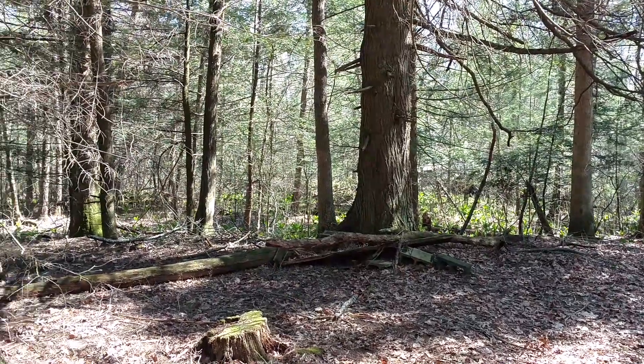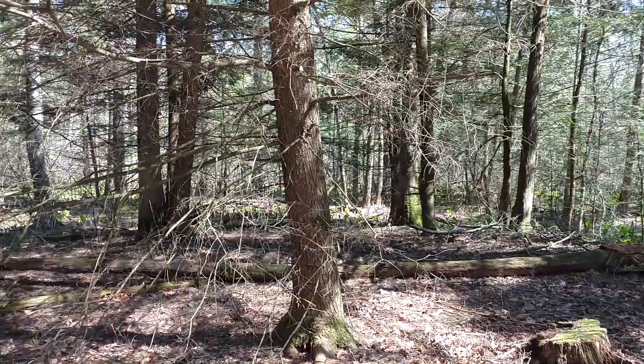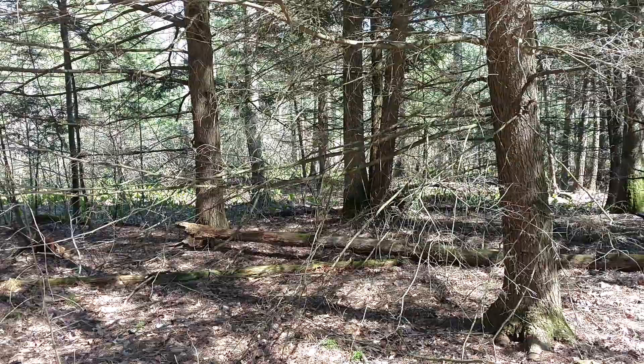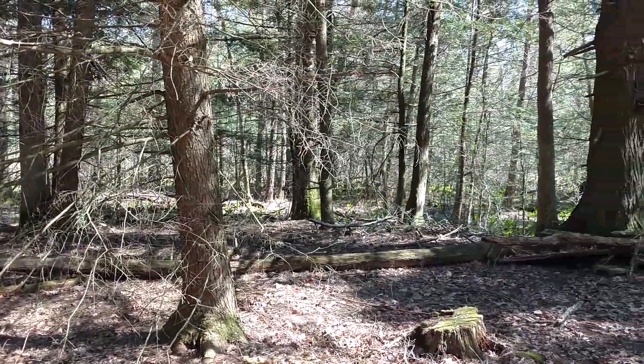This is a different area — this is actually at the tree of life where we have the trail cam. You can see the same kind of conditions. Just beyond the tree of life is a wetland.